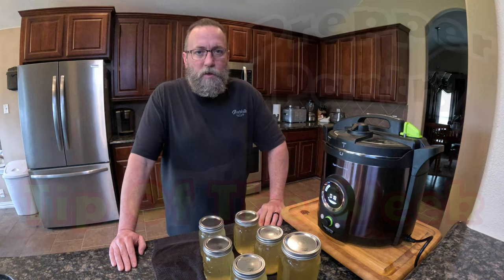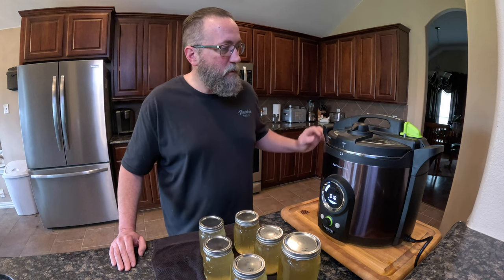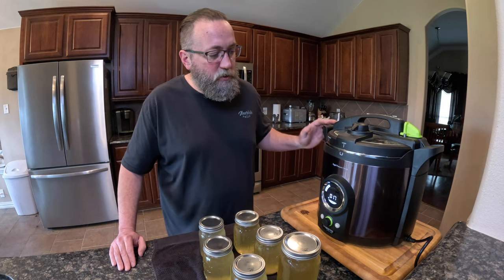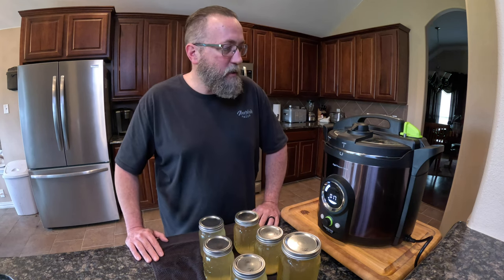Welcome to Two Doctors Homestead. My name is Daniel and this is Prepper Pantry, and today we're looking at digital pressure canning — or pressure canning in general. This is a Presto digital pressure canner. We really like it. I like this canner not just because it's easy to use, but it's electrical.